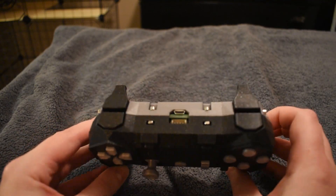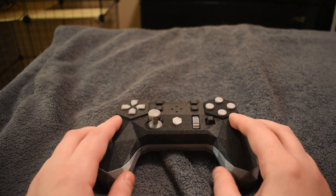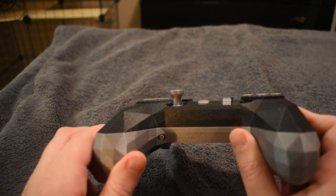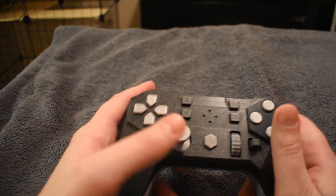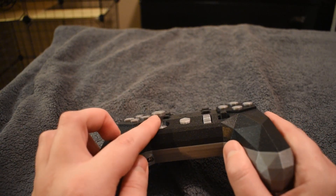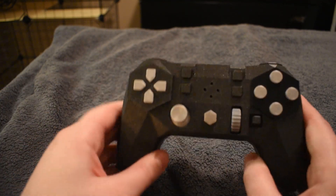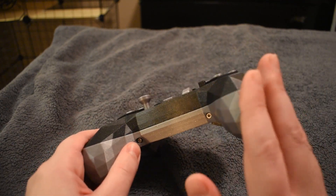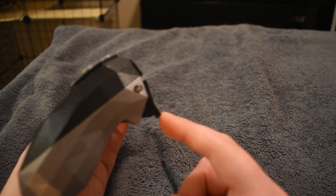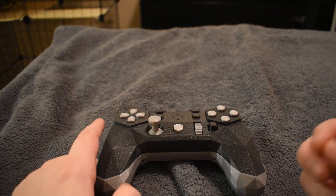Since it's creative commons you can modify it however you want. If you don't like a physical dimension, you can change it yourself. For instance, if the analog stick seems too tall for your hands, you can open the module in Blender, shave off two or three millimeters, save it, and now you have a modified design exactly as you wish. You can round off grip corners, shorten the triggers — modify any aspect to get the finished product exactly how you want it.